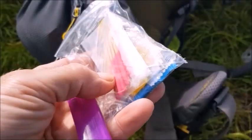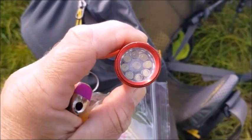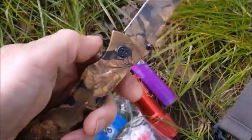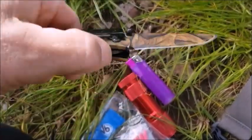On the other side: matches, a spare lighter, and an auxiliary torch. There is also a blade, in case I get into any difficulties I need to get myself out of — and I'm not going to elaborate on that.